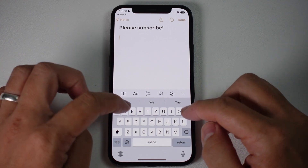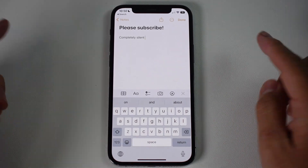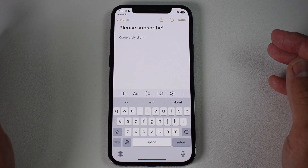Now going back into the Notes app, if I type now it's completely silent except for the sounds of my fingers. And that is how you turn off sounds on a keyboard on an iPhone.